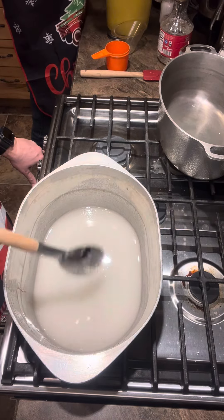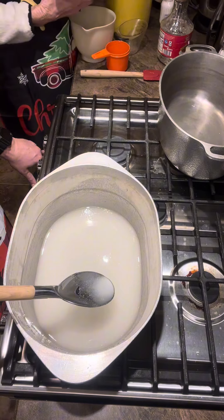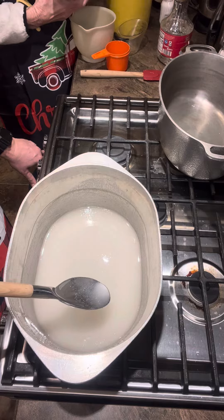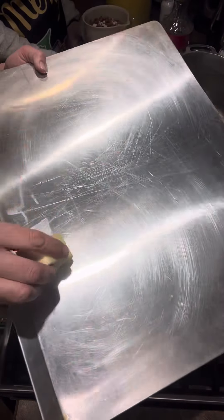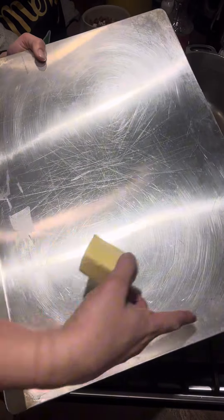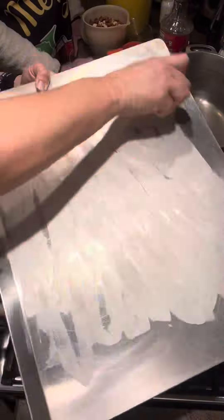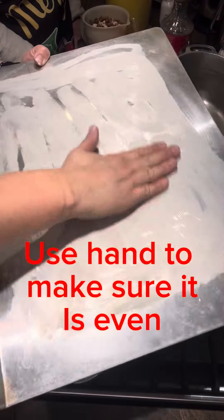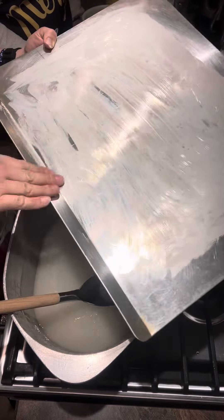Can you stop stirring or do you have to continuously stir? You can go back and stir. You're waiting on this to come to a boil. While you wait, you can butter your cookie sheets. Use real butter and don't go all the way to the edges, because when you pour the peanut brittle on, it will stop where the butter is. Rub it all over.